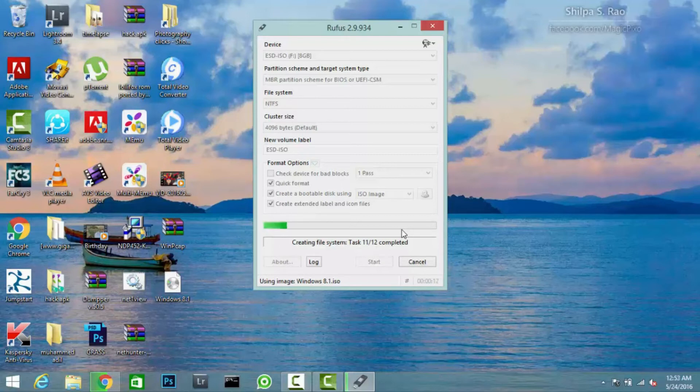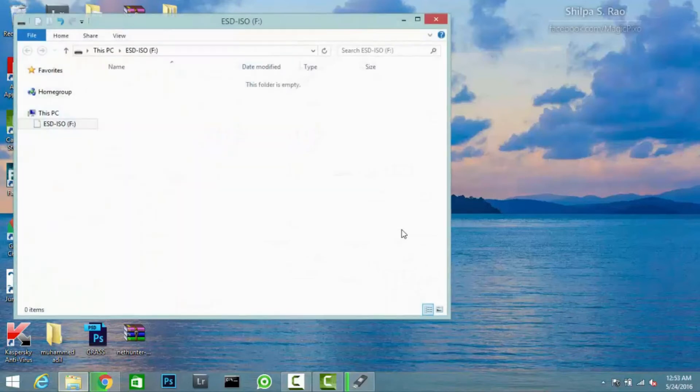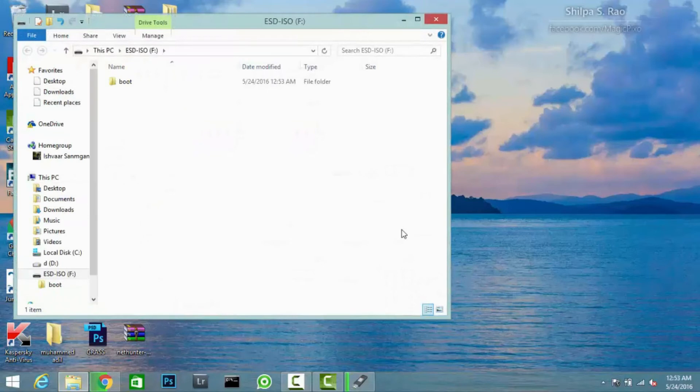This process takes some time — usually about 15 to 20 minutes. I have fast-forwarded the process so that the time of the video will be less. You can see it is getting ready.